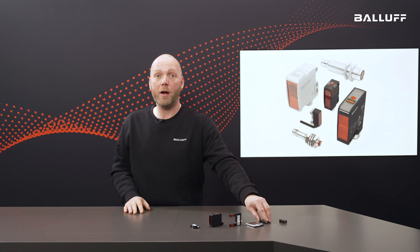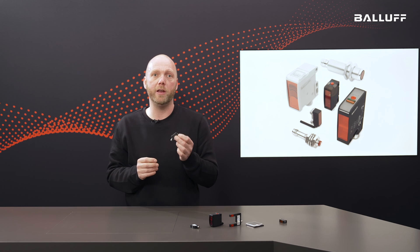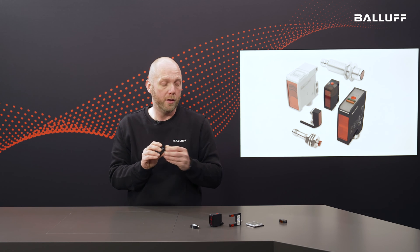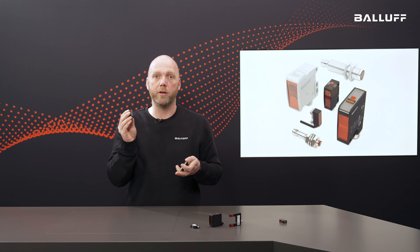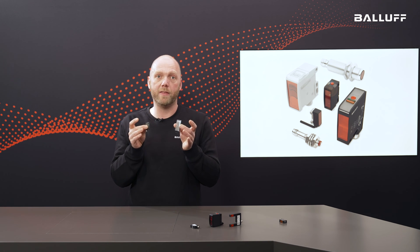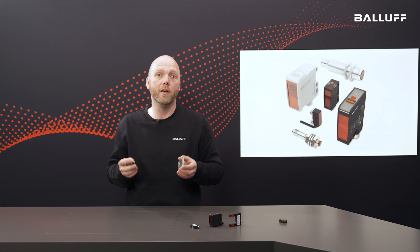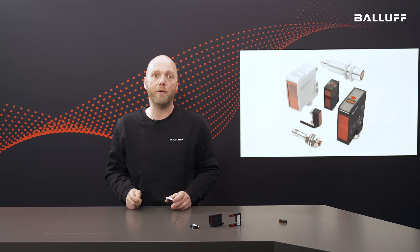This device has the same housing, but the functional principle here is that of a retro-reflective photo-electronic sensor. This means the light spot hits a reflector and sends the light back. As soon as this light barrier is interrupted, the sensor triggers and switches. Depending on component distance, size, and surface, there is the right sensor for every application.